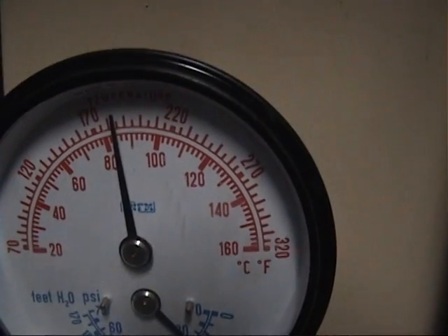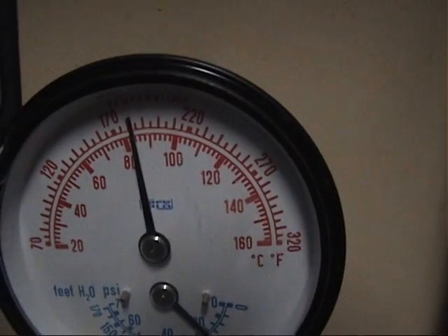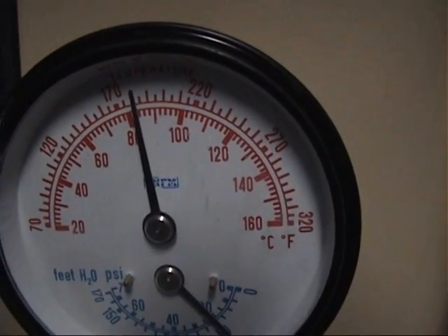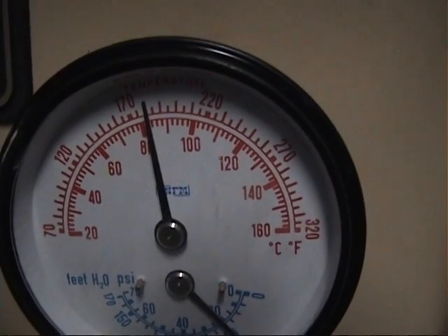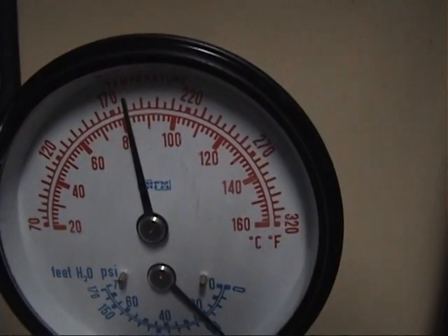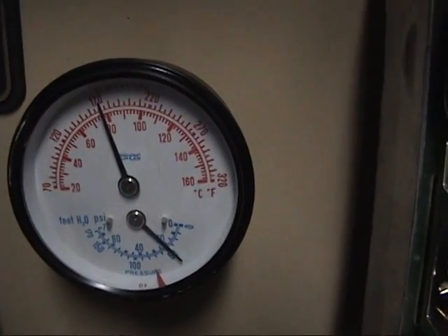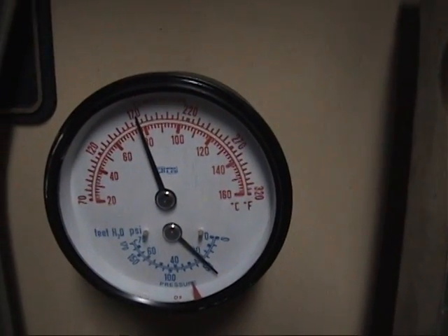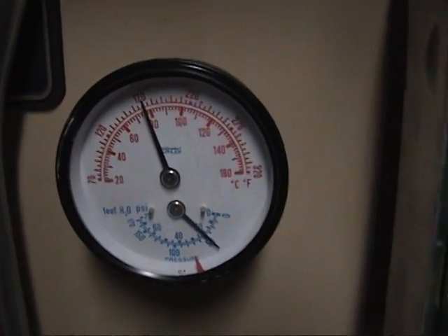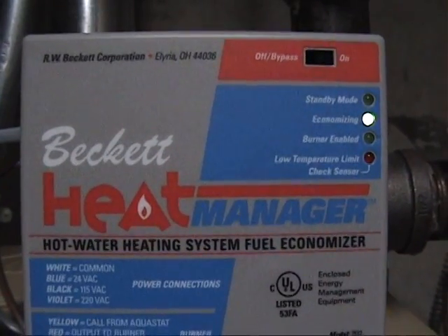If you look closely at that needle, you can actually see it dropping relatively quickly. I just heard it click now. Under normal conditions without the heat manager, the burner would be back on again, but as you can see, it's on economizing.